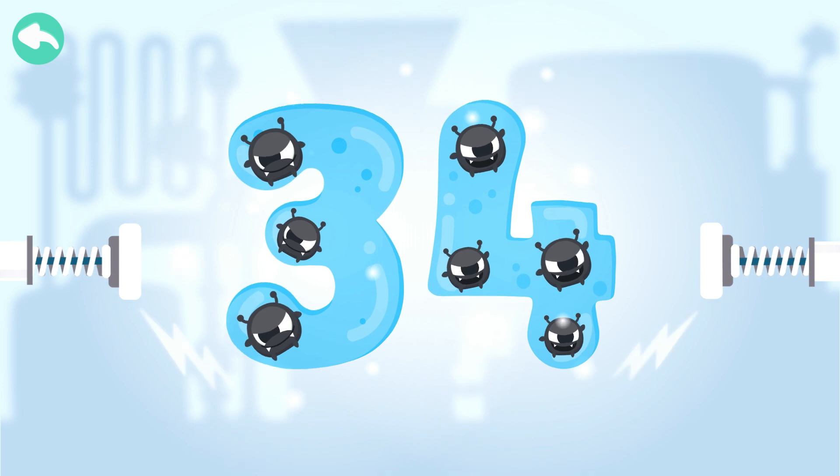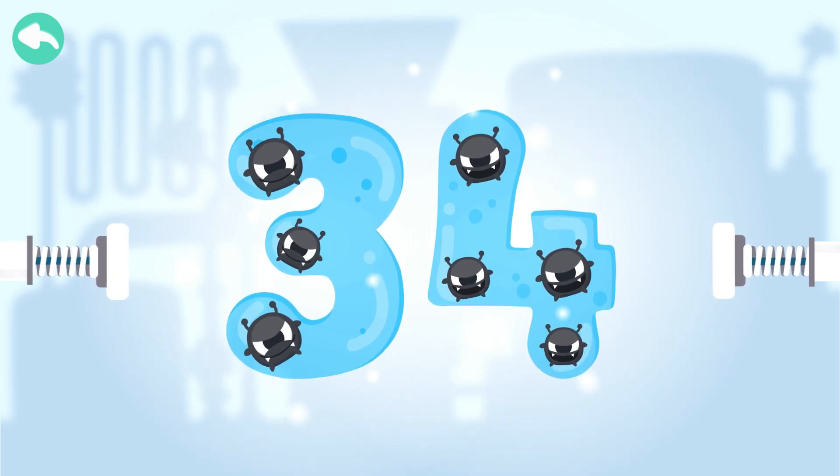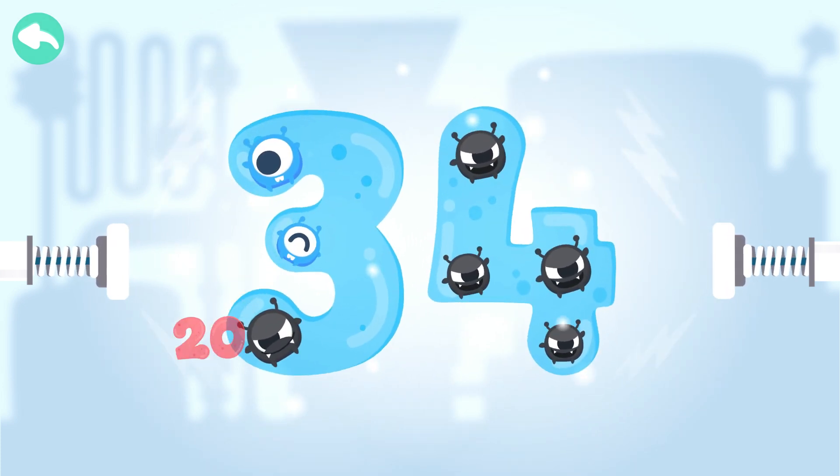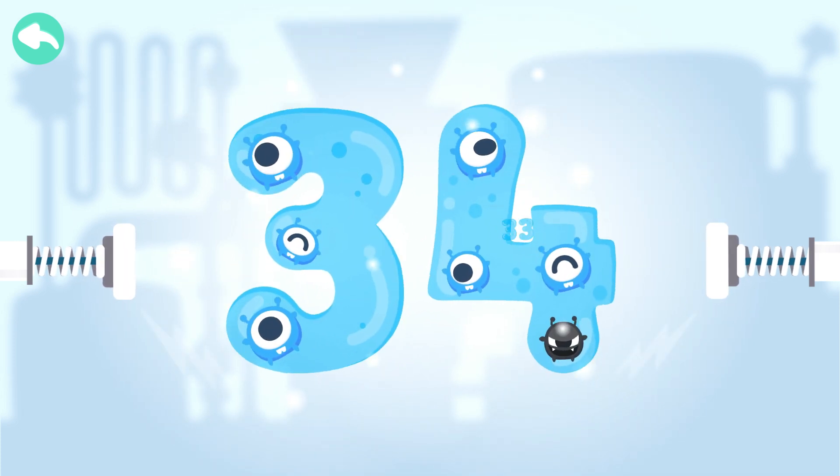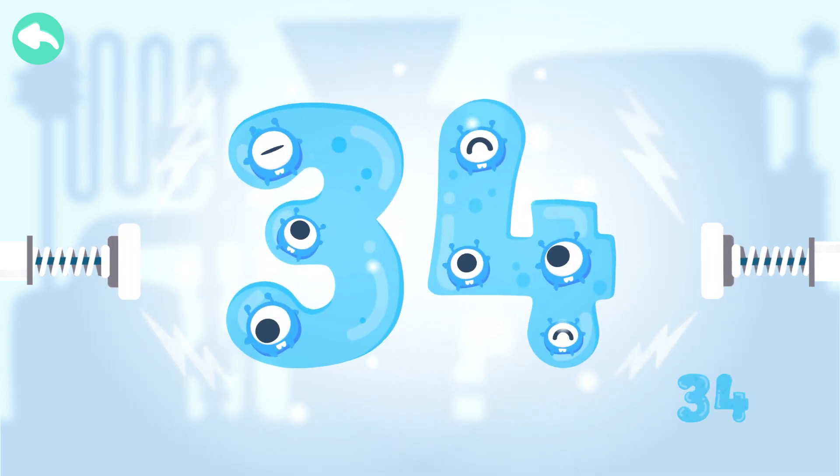Touch the dark box to cure the number. 10, 20, 30, 31, 32, 33, 34.